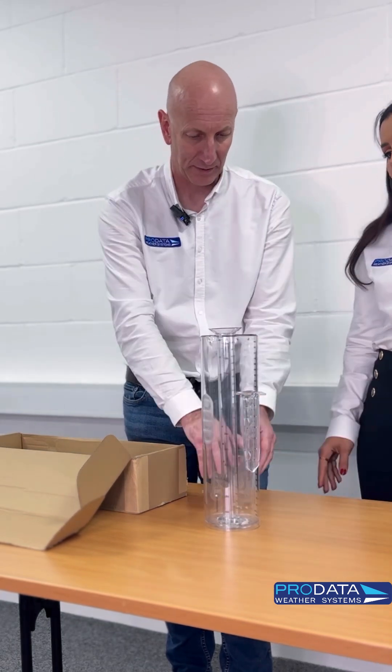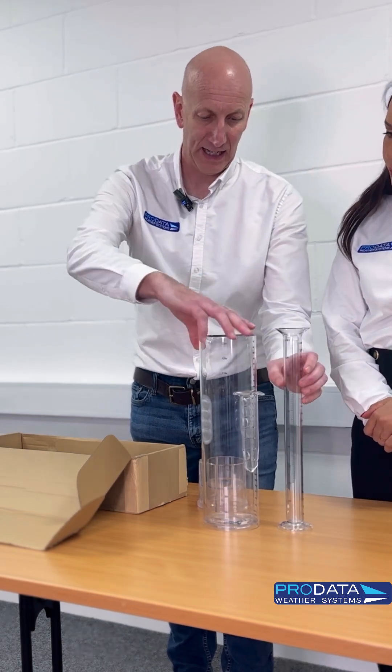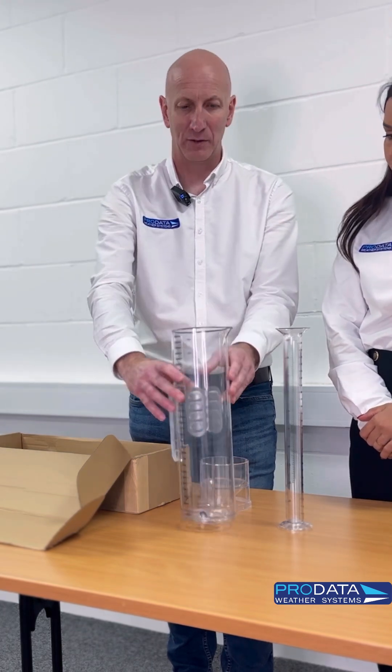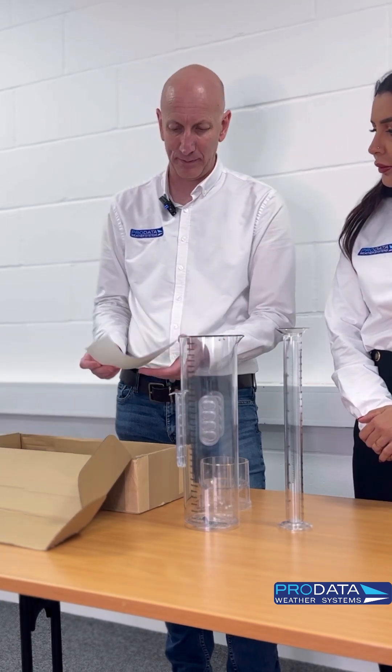So what you can do is tip that out and you've got your 25mm reading. Then you empty that out and pour it back in, so you can do all your collected water in there. Most people would be looking at this on a daily basis, and it comes with its own little chart.